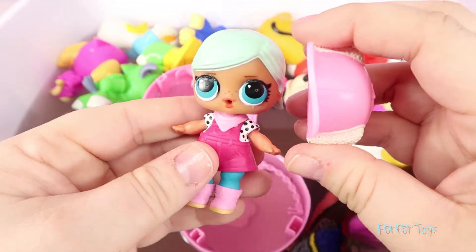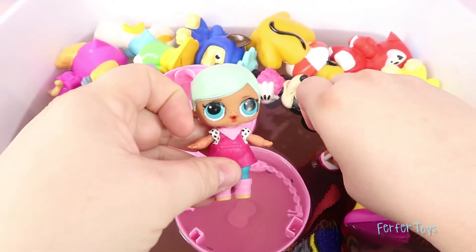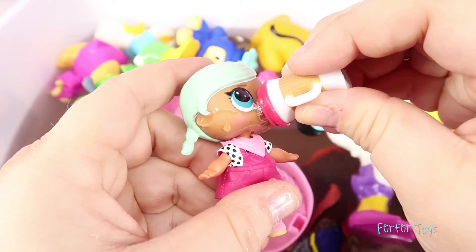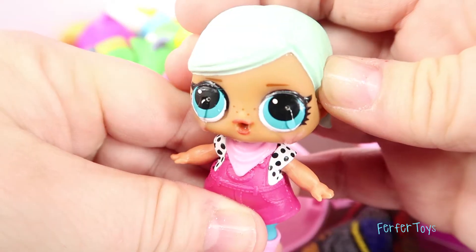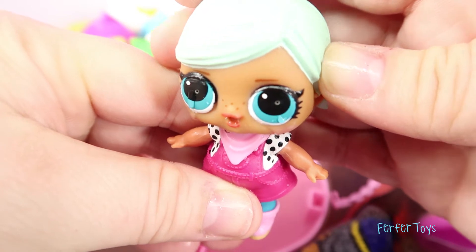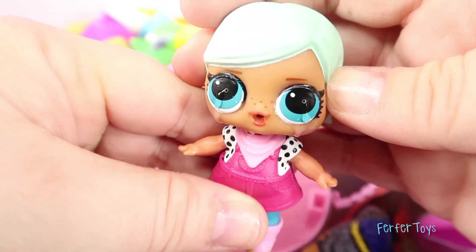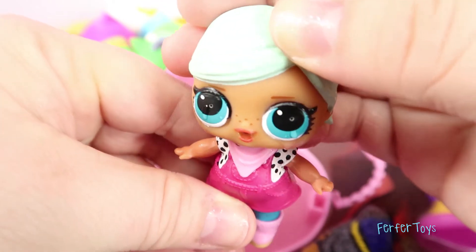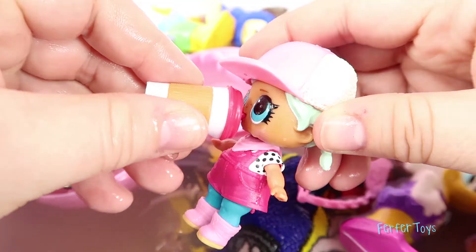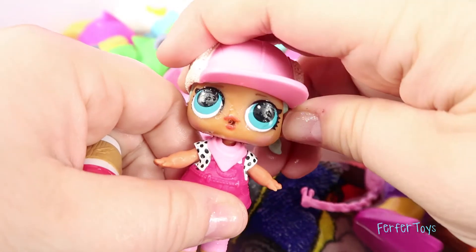Okay, let's take off her hat and find out if she changes color, spits, tinkles, or cries. I'm gonna fill up her bottle. Okay, let's give her a little drink and see what she does! Aw, she's a crier! Aw baby, are you gonna be okay? Do you want your bottle back? Well, let's put your hat back on and I'll give you your cup. There you go! Is that better? Well good, I'm glad you're feeling better!